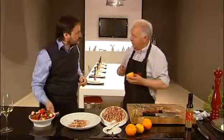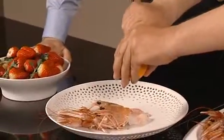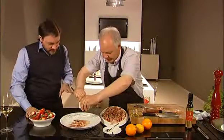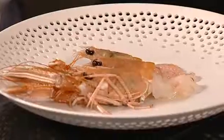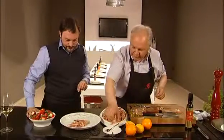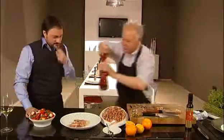The taste is really delicate. It has an elegant taste of almond. What do you add? We add some orange juice. We won't add lemon juice because it's too aggressive. You pour it just on the tails. Some salt and pepper. I think it's ready.